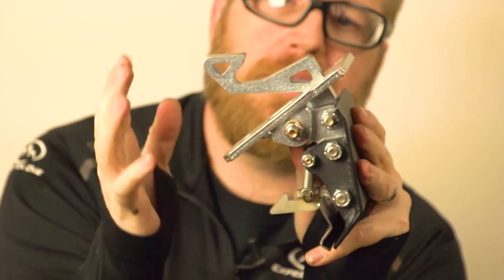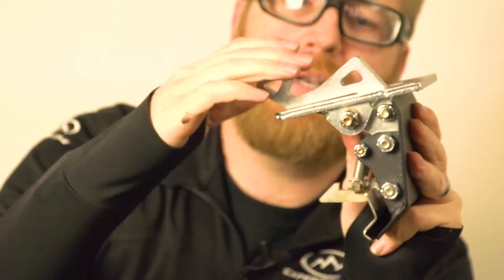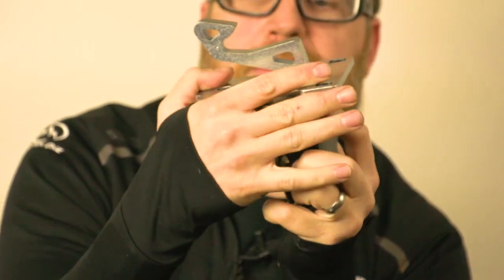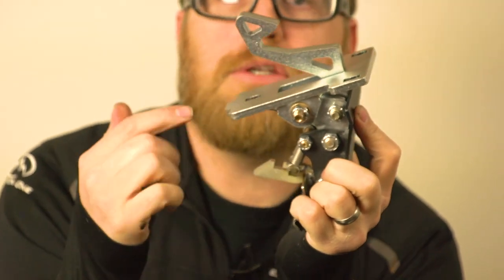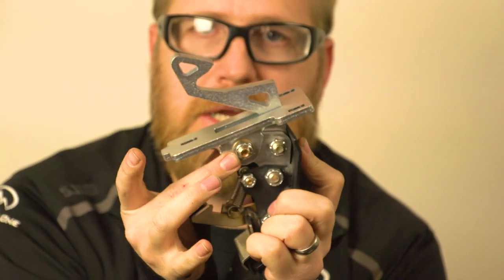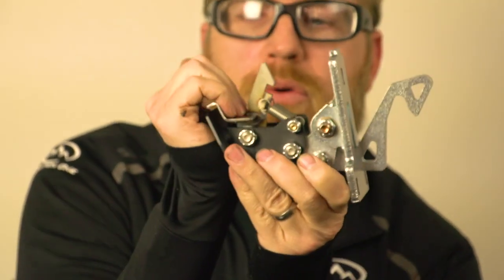It's this bolt right here that it's important stays tight. As far as tight goes, you still want to be able to move it by hand — you don't want it so tight that you can't move it. Same thing with this piece right here: it's fine if it's a little stiff, but you do want to be able to move it. You don't want to over-tighten it. That's part of what you've got here — it can be over-tightened to the point where you're causing too much tension in the whole system and things won't move very well.